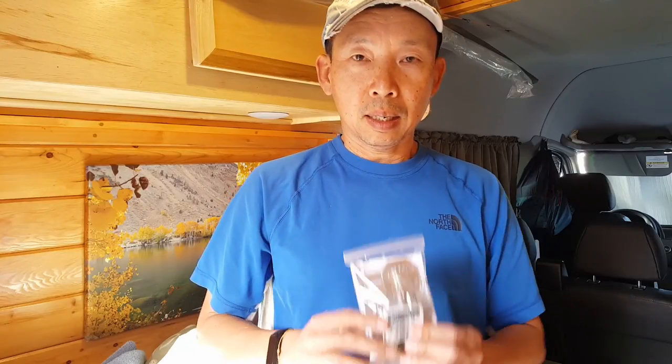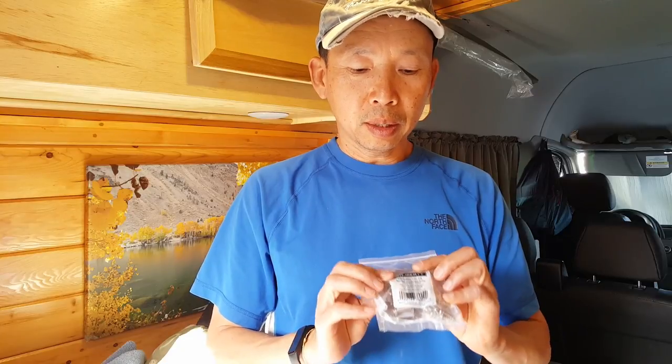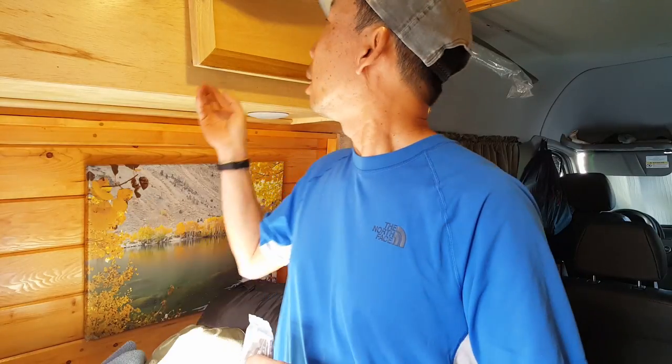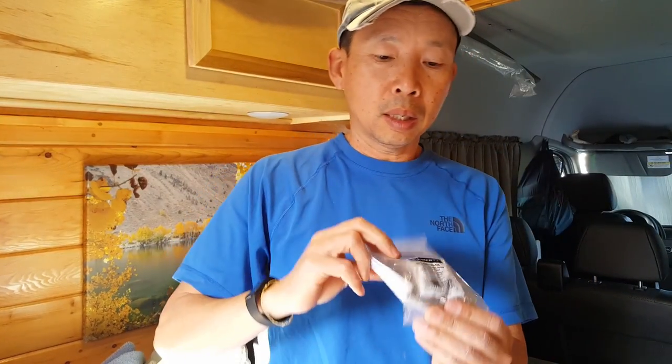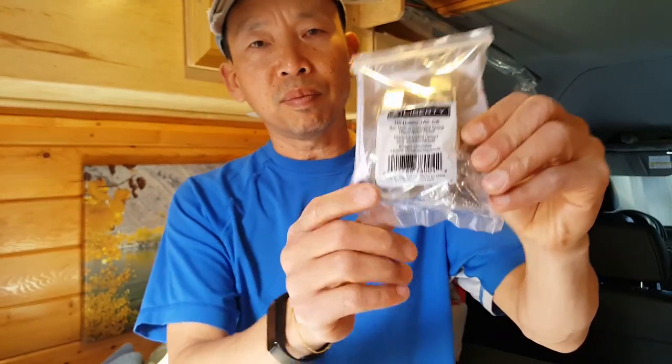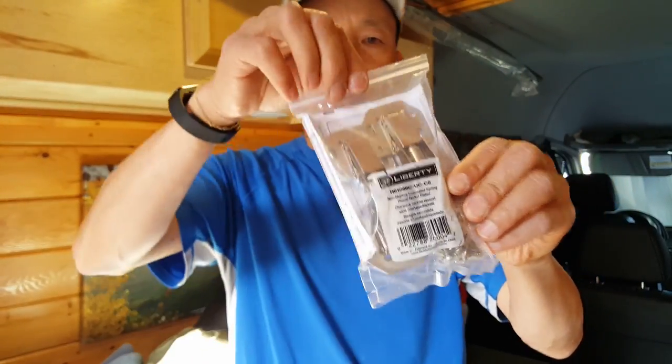Hey everybody, welcome, thanks for watching. Today I have a little project. I'm going to replace these cabinet door hinges to something like this. It's from Home Depot, about six bucks a pack, and it comes in two.